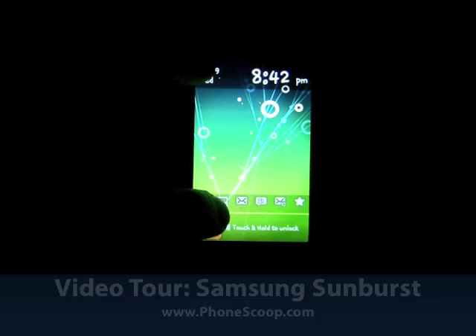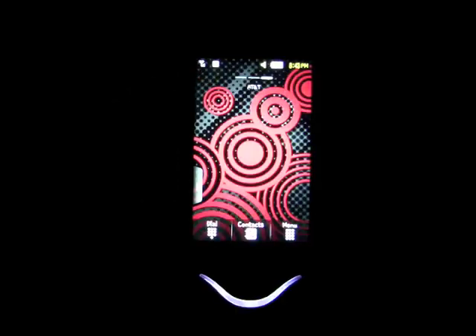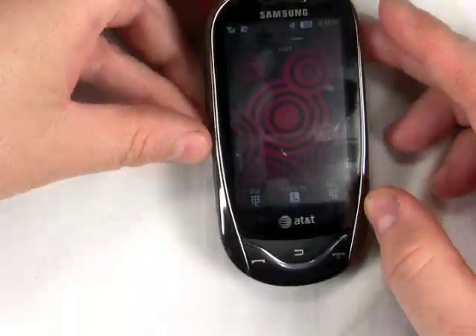Hi, this is Philip Byrne for Phonescoop.com, and here I'm looking at the Samsung Sunburst. The Samsung Sunburst is a happy little phone. It's a simple tablet phone from Samsung on AT&T.